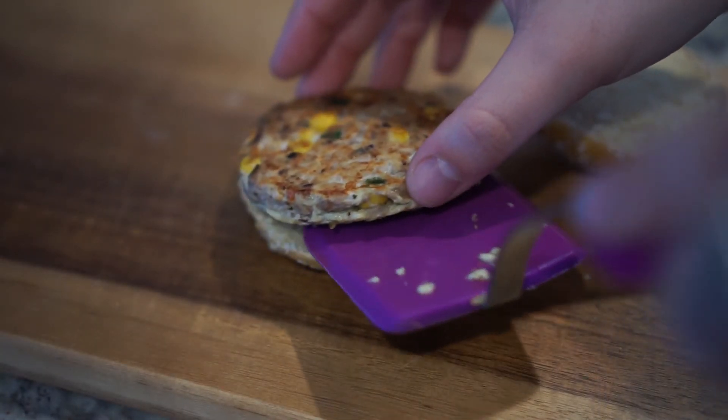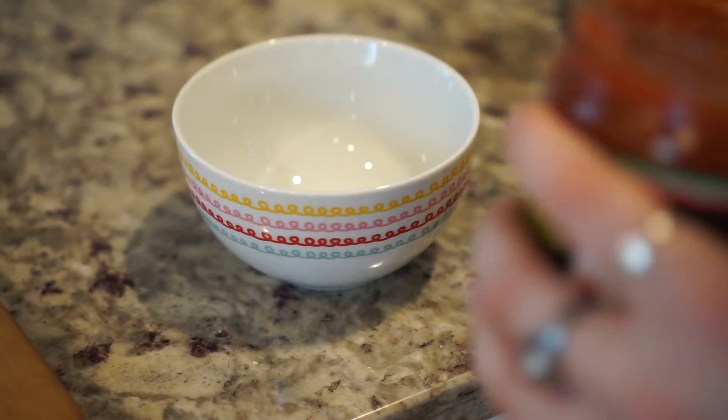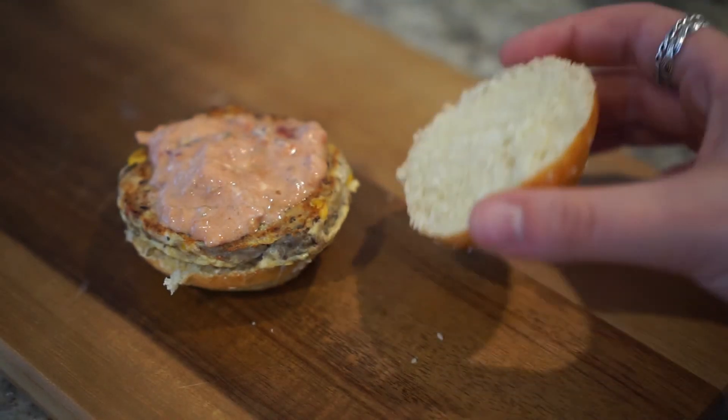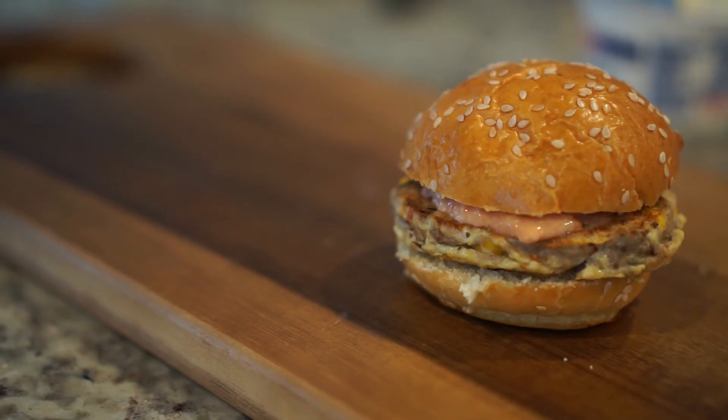Once it was ready, I put it onto my mini bun. Then I took some salsa and a broken piece of a taco shell — you can use tortilla chips if you have them. I broke that up and added some sour cream, mixing all of it in a bowl until it comes together, then used that to top my tuna burger. There you have it. You could also add some more cilantro if you wanted — I think that would add an extra little kick. That's my second tuna burger recipe.